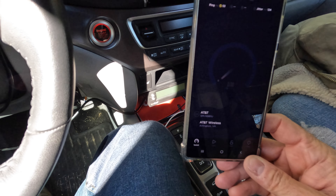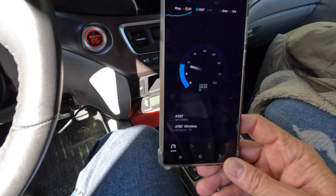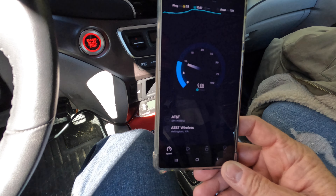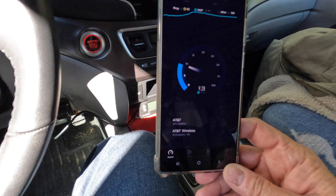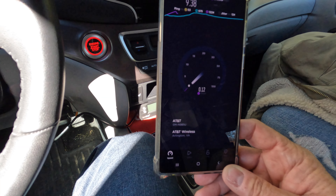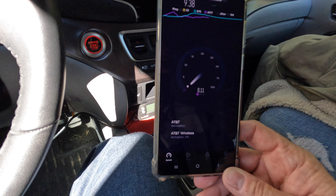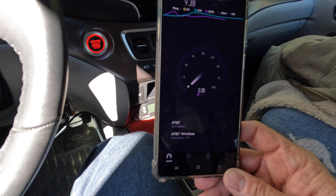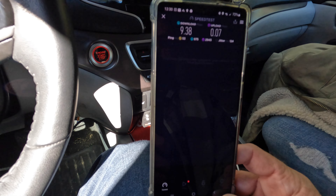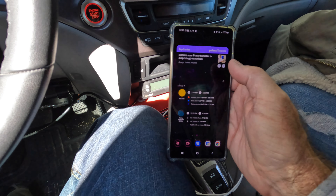Let's go back to the speed test and see if we can run that, because we weren't even able to run it before. It looks like I've got four or five bars now and we are actually running it. I won't say this is great performance, but it's certainly better than zero. I think it peaked at about 11 megabits — call it nine megabits down. Upload is pretty weak, not even one megabit. But we're getting to where I can search things, whereas before it was basically telling me no signal. So that's an improvement.